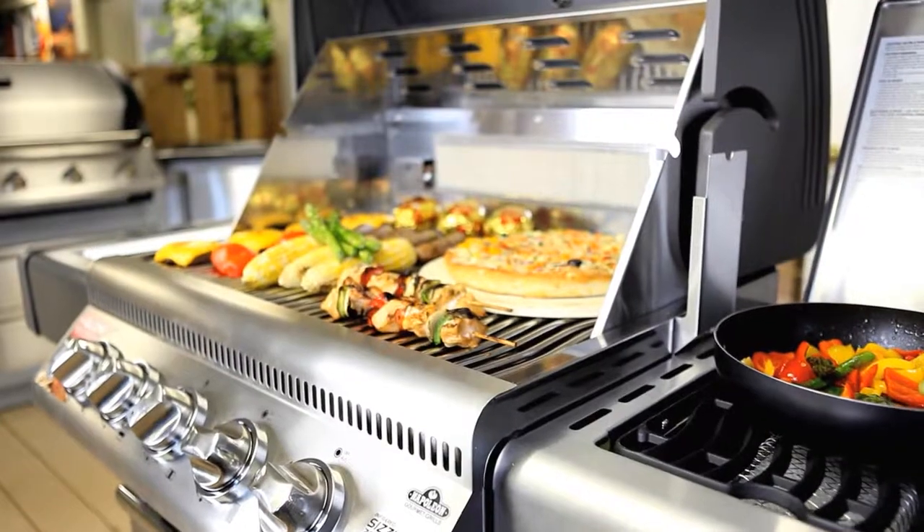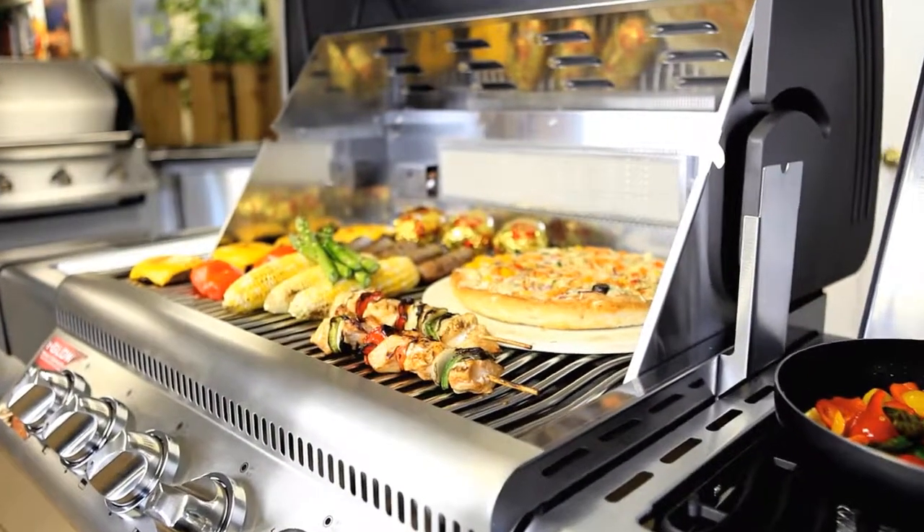It features three independent stainless steel bottom burners for a controlled flame, direct or indirect grilling, and an even distribution of heat.